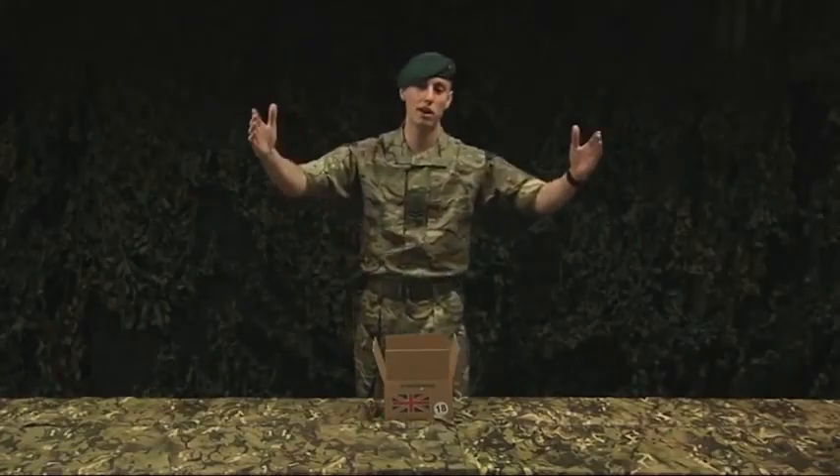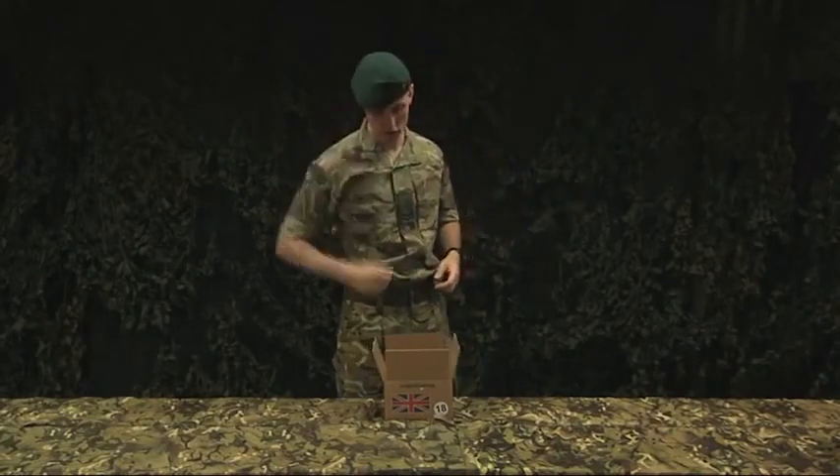An officer's pack is slightly different — let's take a look. First of all, officers have a much wider palette than the other ranks and a more refined taste. So let's see what's in it.